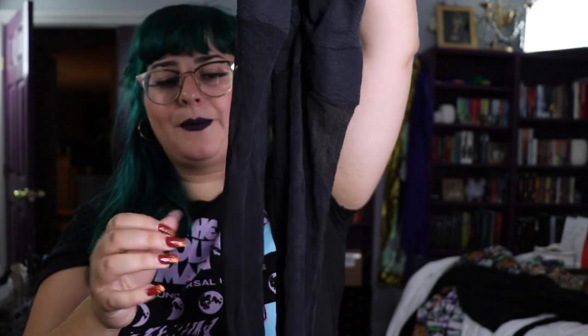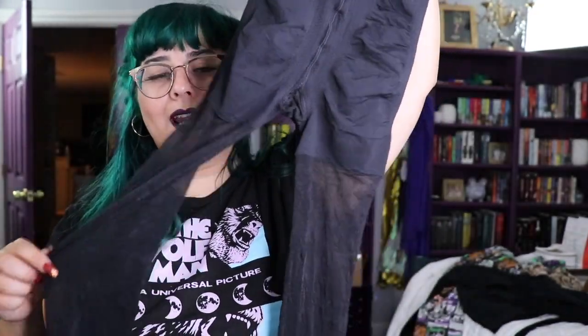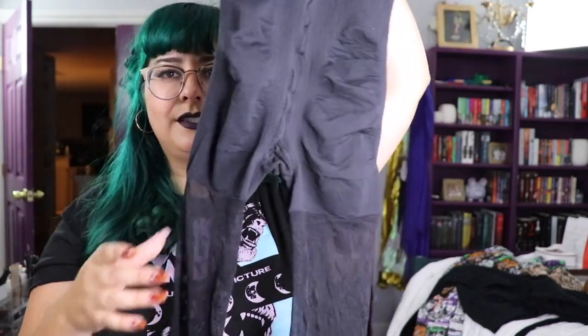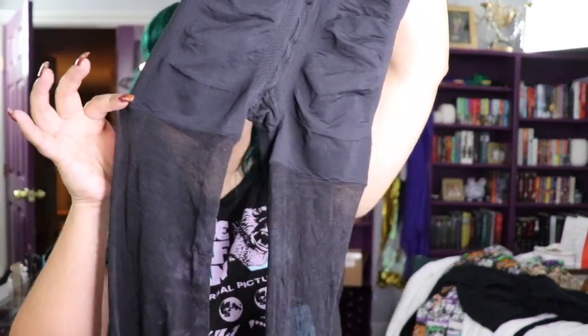These are the tights I'm going to cut and make into stockings today. They have a nice control top and are more sheer at the bottom — but that doesn't really matter. You can have fully opaque tights, lace tights, whatever. It's mostly about having that control top.